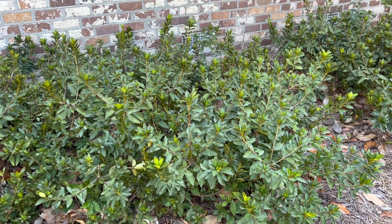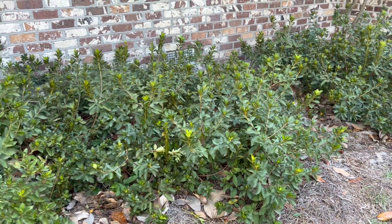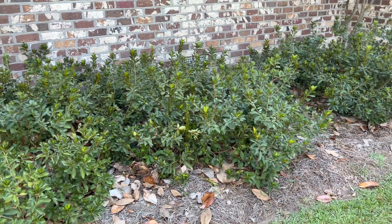So we'll check back in springtime and show you how these shrubs have turned out. Thanks so much for watching.